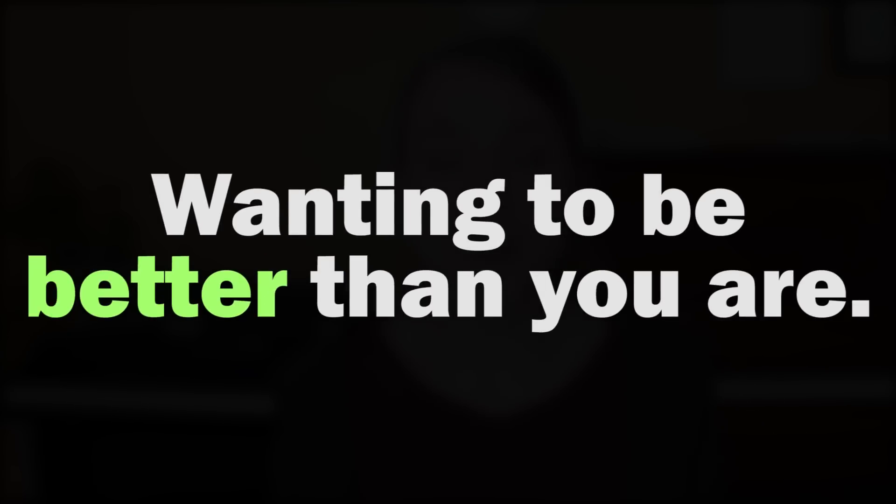Problem number one is wanting to be better than you are. Maybe you're on the internet listening to some nice sounding piano music and you think to yourself, "I could totally do that," except as a beginner you probably can't. So you go to your method books and work through songs like "Row Row Your Boat" and it feels like a kid's song — an insult to your intelligence. So what do you do?